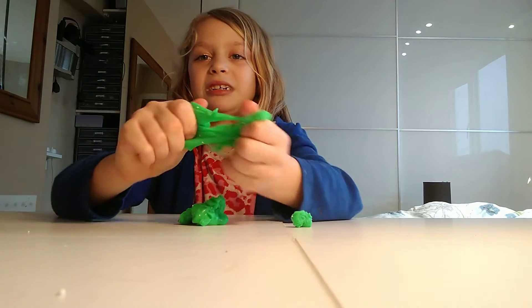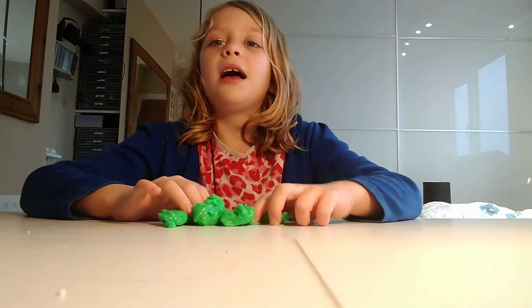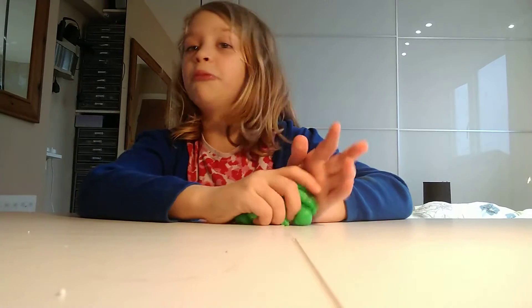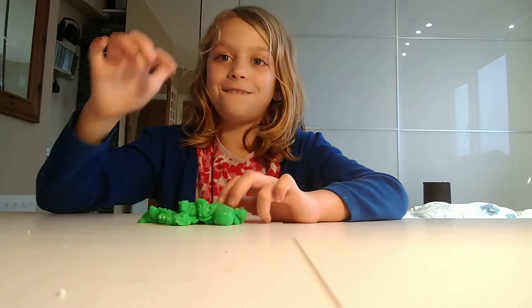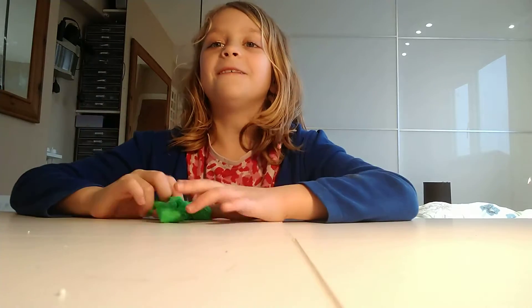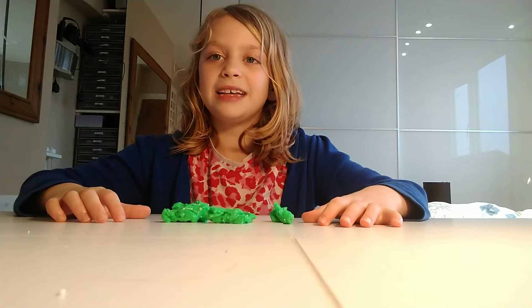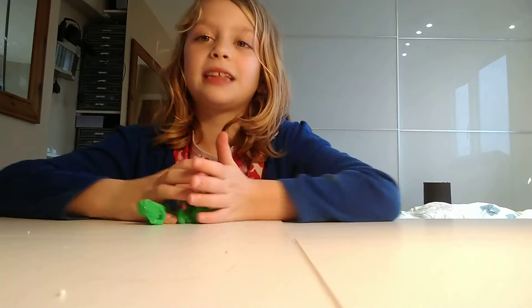And also when you stretch it, I doubt it's going to stretch. First test: poke — it fails. Second test: champi — it fails. Third test: bubble — it fails. Slime swirl — it fails. Bubble again — it fails. Cracking noises — it fails.